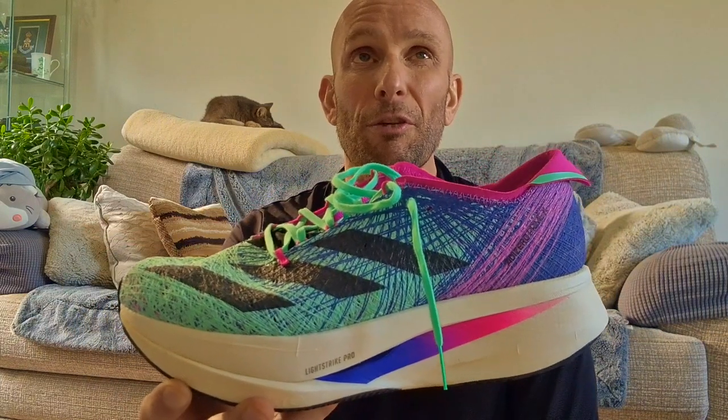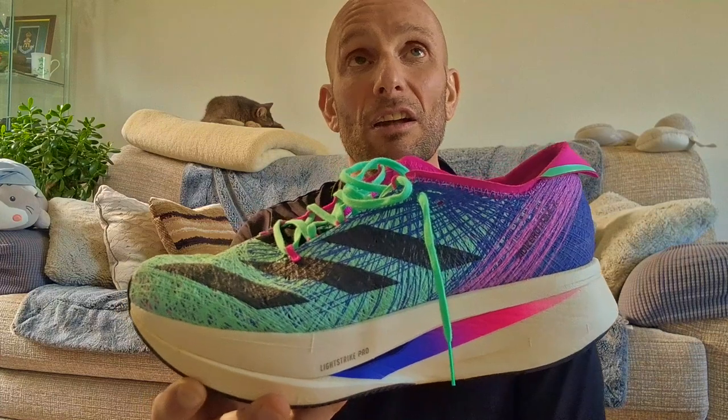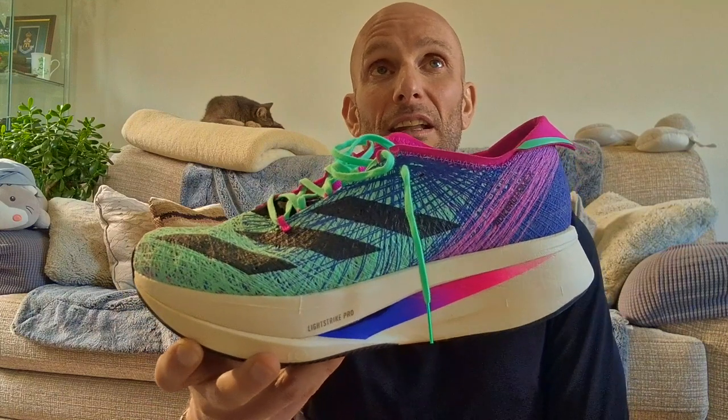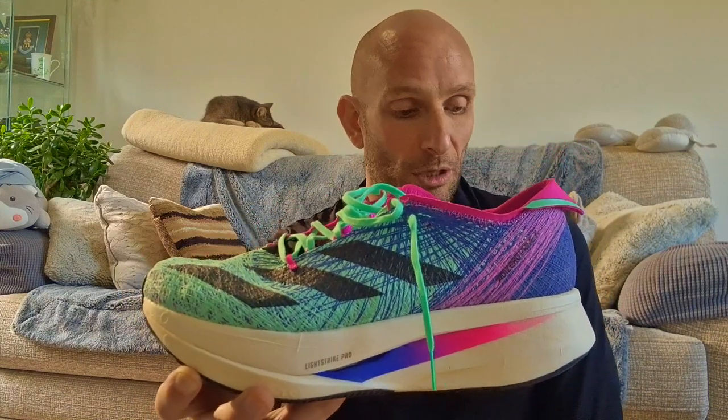So today I took it out for a 10-mile tester. I did a mile warm-up, a three-mile tempo, a three-mile threshold, then started a cool down and then into my warm-down runs.